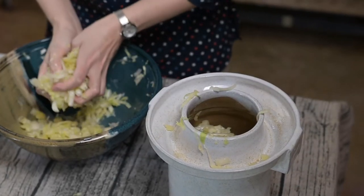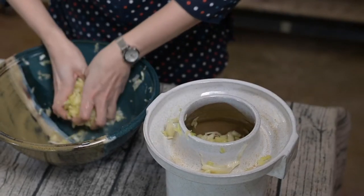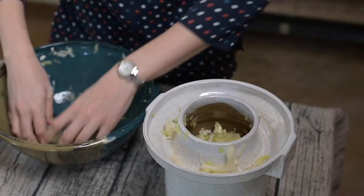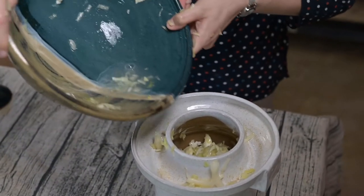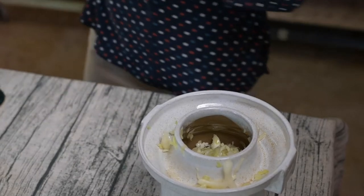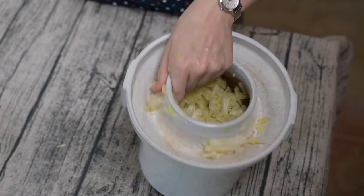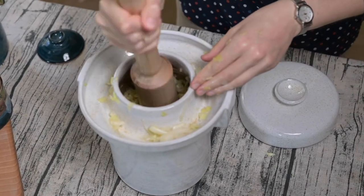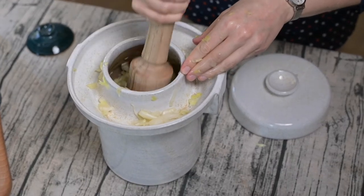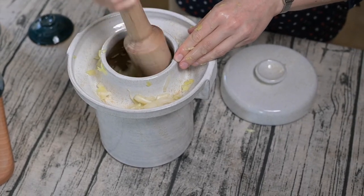Pack it all in there and I'm going to kind of pack it down with my hands. Go ahead and pour that liquid on top. Now I'll use this smasher that we've got — this is really going to tamp it all down and get it all packed down so that the liquid has an easy time keeping it covered.